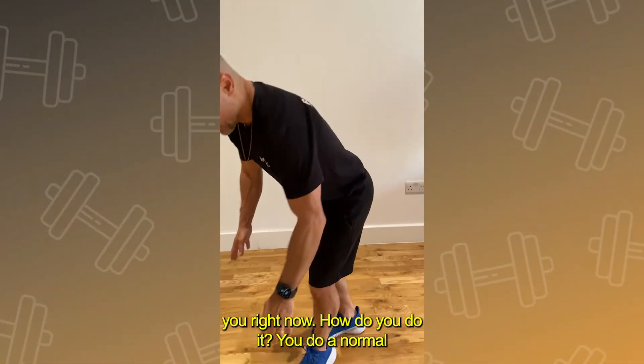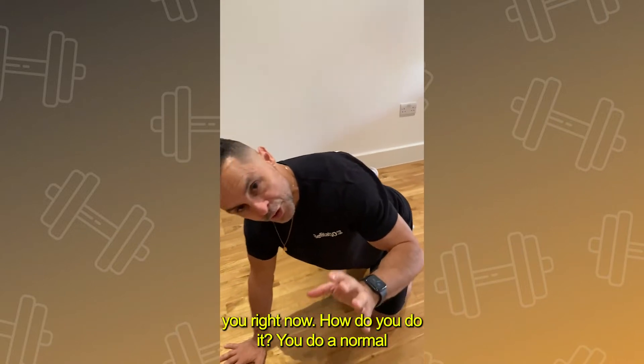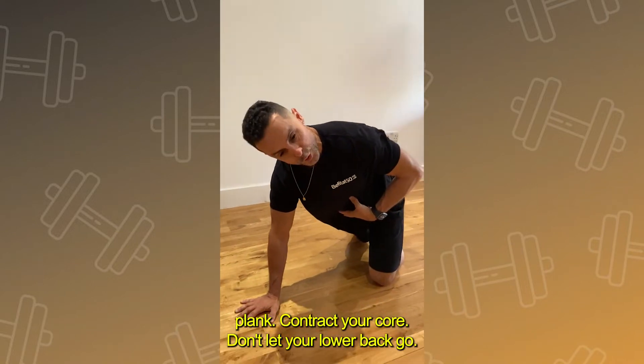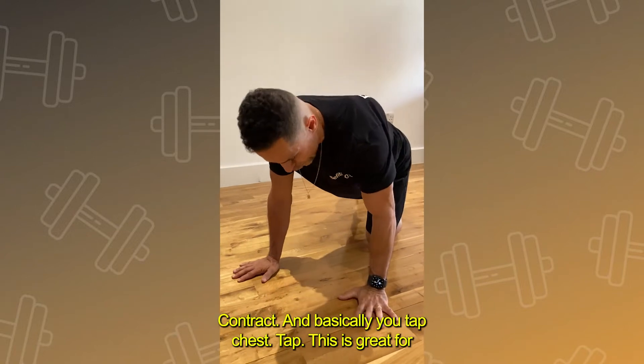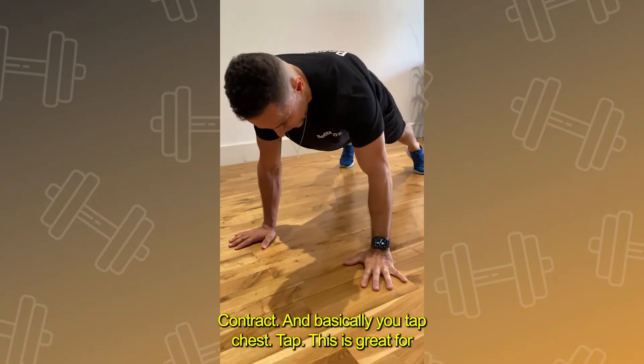How do you do it? You do a normal plank, contract your core, don't let your lower back go — contract. And basically you tap, chest tap.